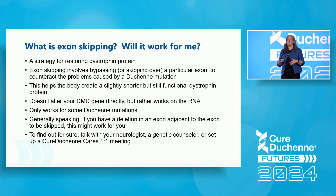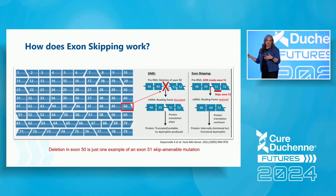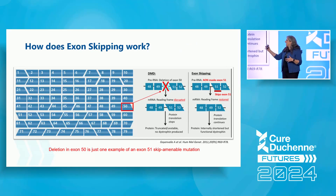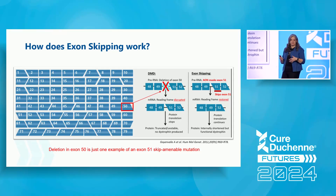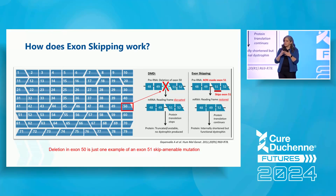Now I'm going to show in pictures how exon skipping works. On the left, those blue boxes represent the building blocks — the 79 exons which get made into the dystrophin protein. The shape of those boxes is intentional: the shape has to fit together exactly, representing how the genetic sequence matches up so that you can read from exon 1 to 2 to 3, all the way to 79.